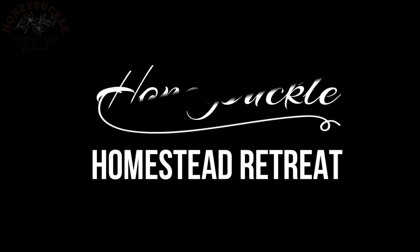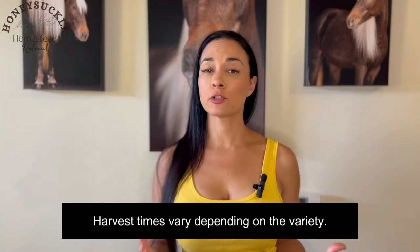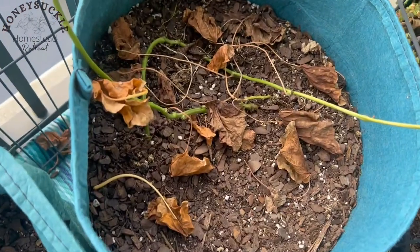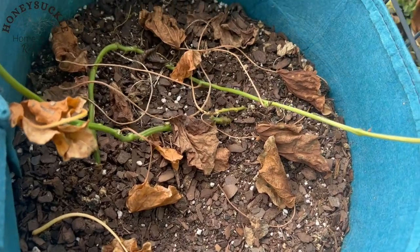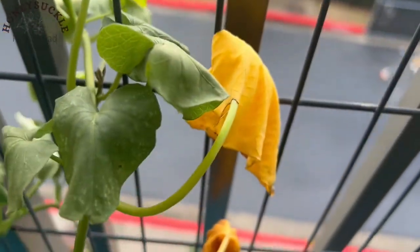Welcome to Honeysuckle Homestead Retreat. As some of you know, I have been growing sweet potatoes out on my tiny balcony in Atlanta. I planted them at the beginning of May and the beginning of June. It takes about 100 to 120 days for them to mature, and then the leaves start dying back — they turn yellow first and just completely die off, and that's when you know it's time to harvest.